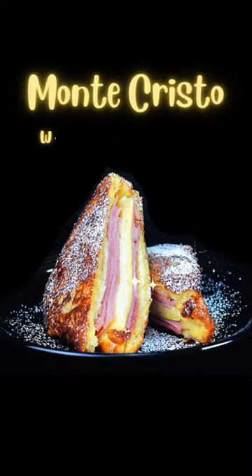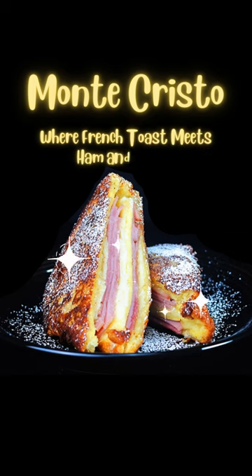The Monte Cristo, where French toast meets ham and cheese. It's going to be delicious. Until next time, bon appétit.